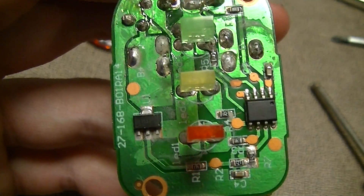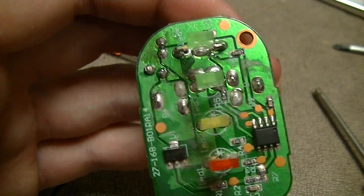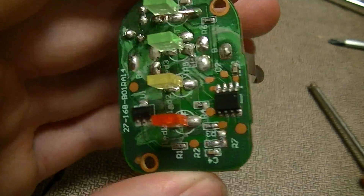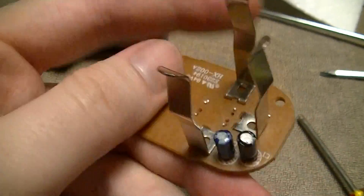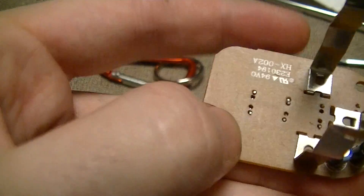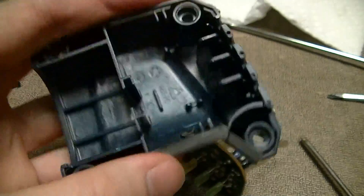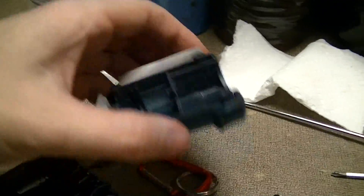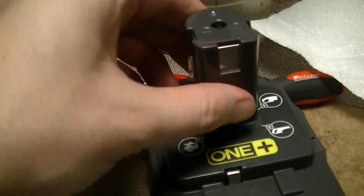This is the guts of a Ryobi One Plus P150 battery charge level gauge. It's pretty much just a circuit board, a couple of contacts, a crappy PCB made of some kind of paper laminate material, all mounted in a plastic enclosure that just slots onto the top of the battery.